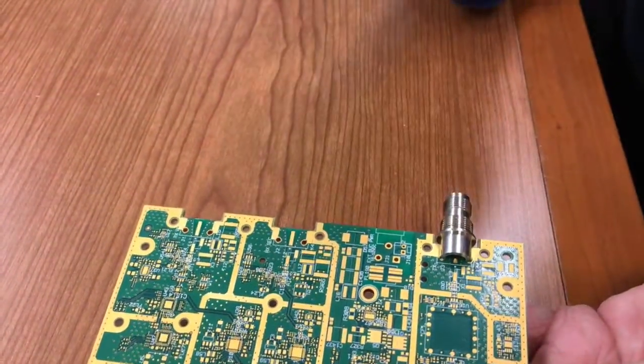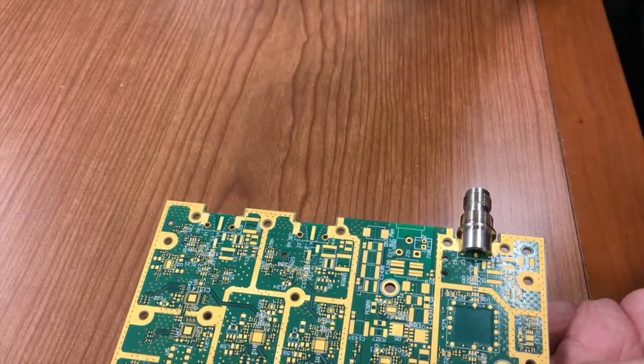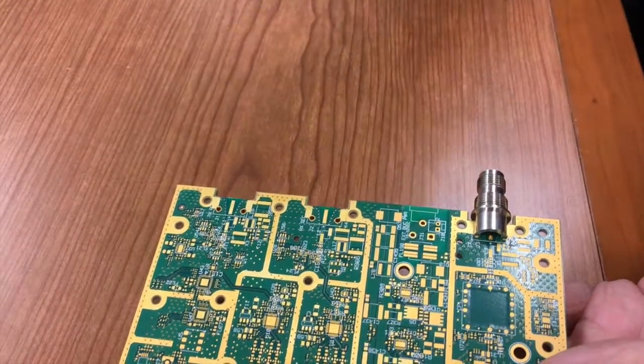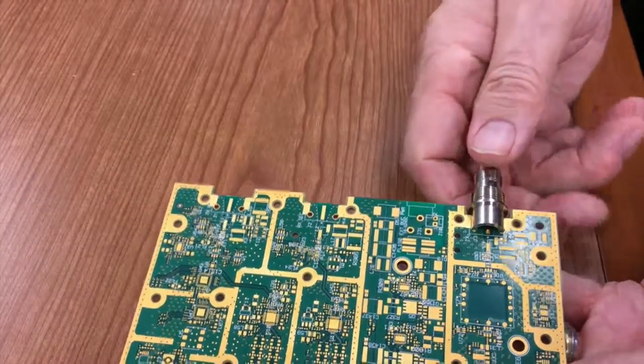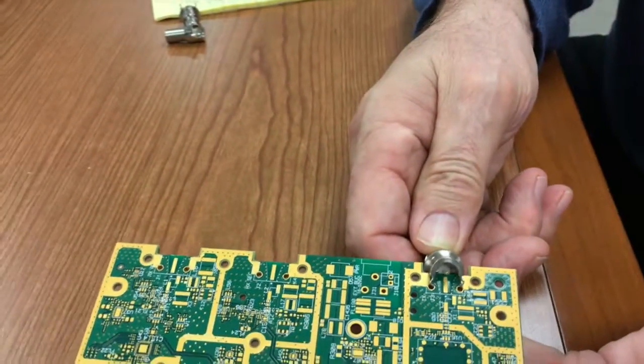The third feature is the biggest benefit: it gives the customer added electrical performance. Instead of a traditional right-angle connector which has a bent center contact, the contact here is straight when placed on the board.